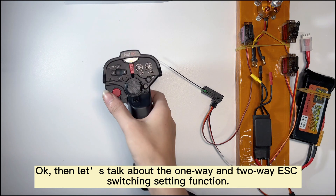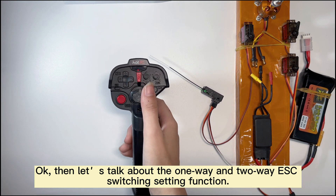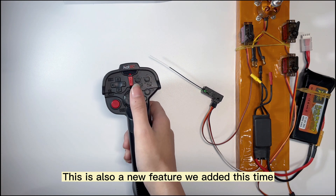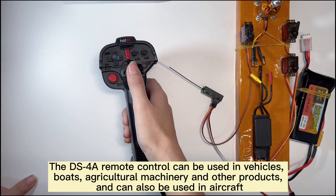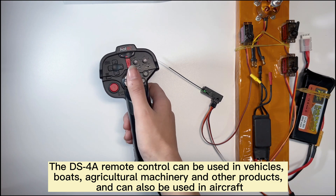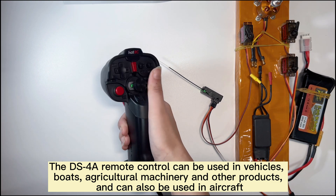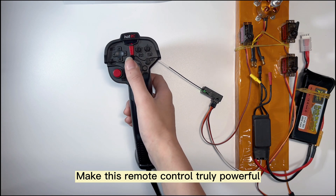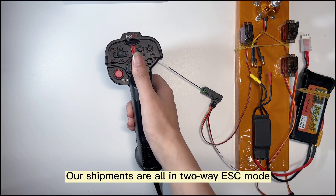Let's talk about the one-way and two-way ESC switching setting function. This is a new feature added this time. The DSC remote control can be used in vehicles, agricultural machinery, and other products, and can also be used in aircraft, making this remote control truly powerful.